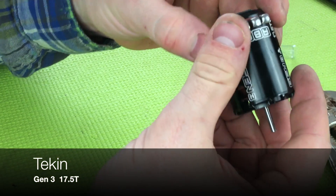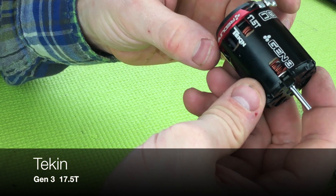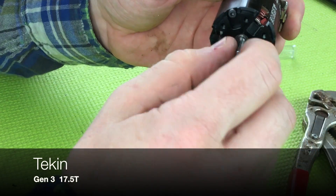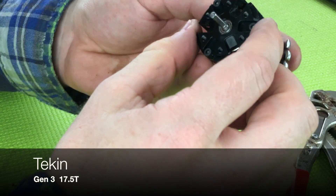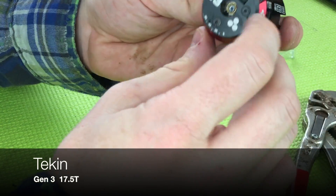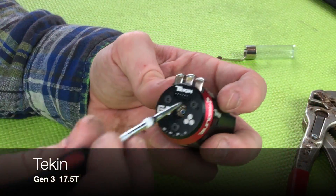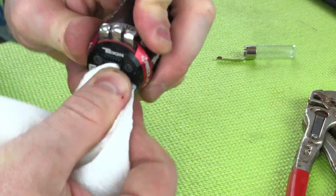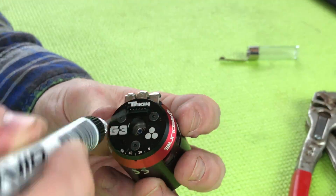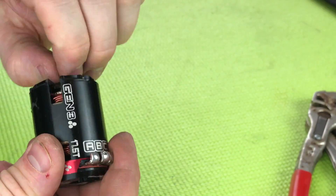Moving on to the Tekken Gen 3 17.5 turn — this one's interesting. We can actually get to both bearings without removing anything. I'm just going to clean up in there a little because there's some debris, then add a drop of bearing oil right between the inner race and the shield on both bearings and it'll be good to go. That was easy.